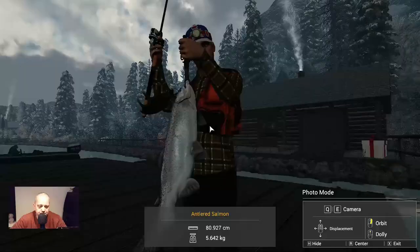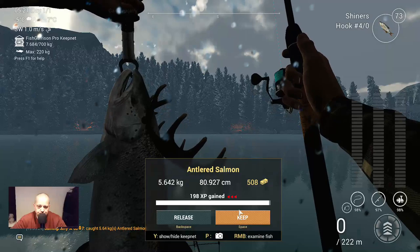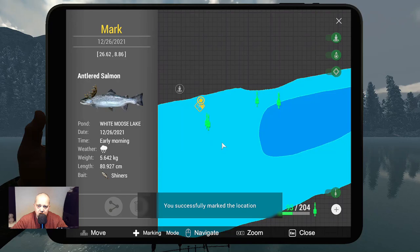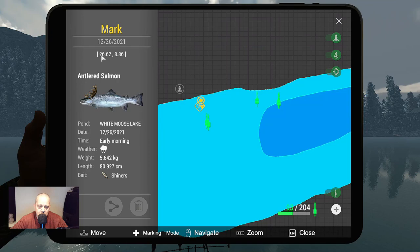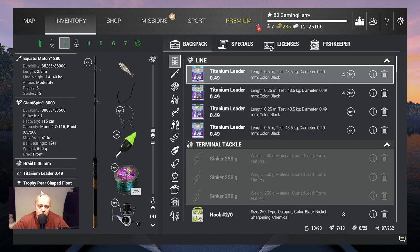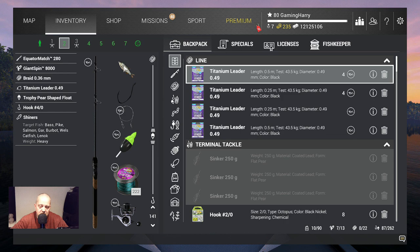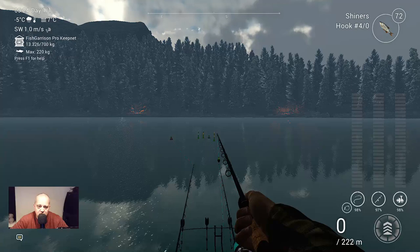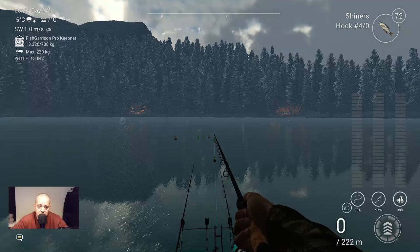So guys, if you want to try this, we keep this one. And I will put down a marker on the last caught fish. So as you can see, these are the coordinates: 26.62 at 8.86 — antlered salmon. I catch it with shiners. Hook 4.0, 141 cm depth with shiners, and you need to light some fireworks, and then you will catch them. You can only catch them at Christmas, so if you want to catch them, you need to do it now.